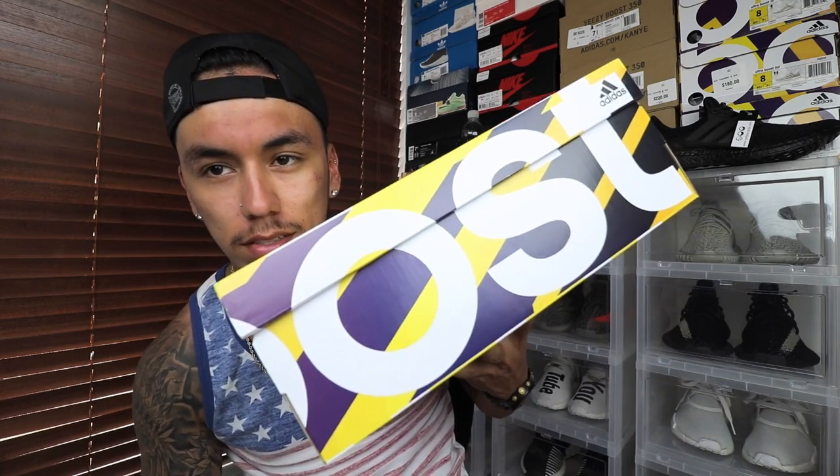What's good sneaker fam, welcome back. Today we do have a review on the Triple Black Ultra Boost 3.0, but you know how I do — before I get into the shoe, we get into the box.